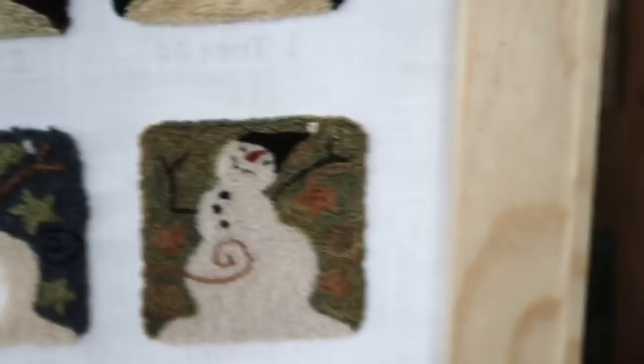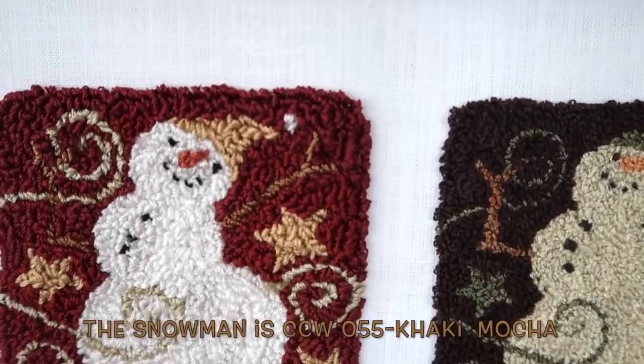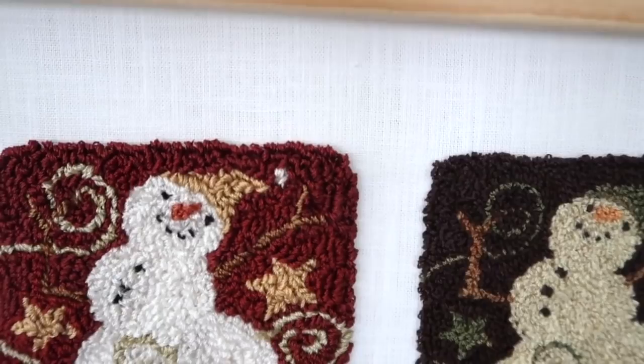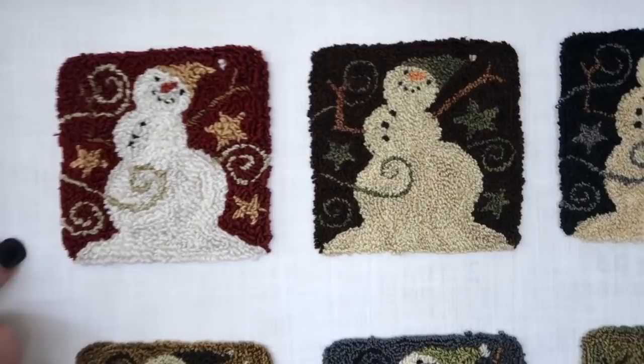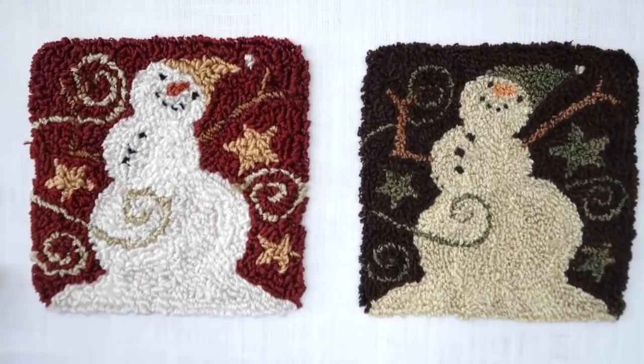For the colors on that red piece: I used Classic Colorworks 055 khaki mocha. The background is DMC 3777. The swirls are straw - I didn't write down what that yellow is, I'm sorry, shame on me.